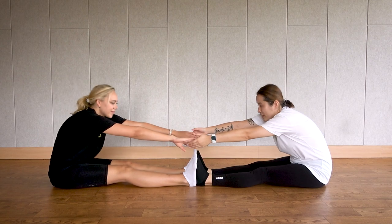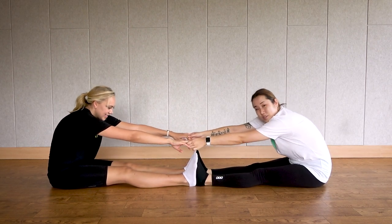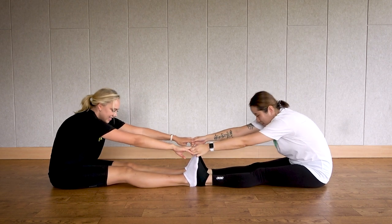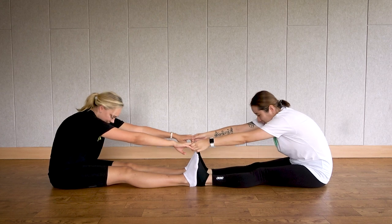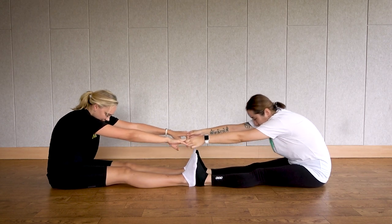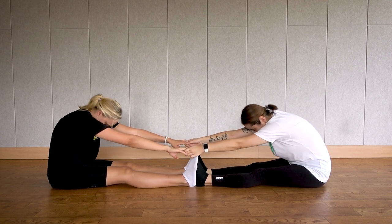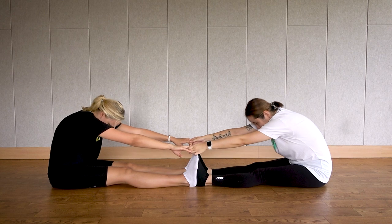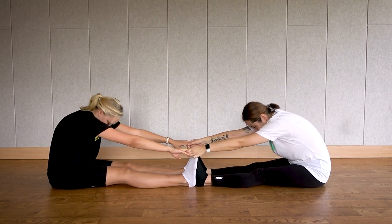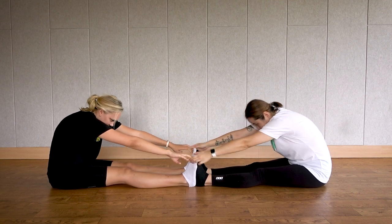Now again, grab your partner's hands. And this time, gentle bouncing towards each other. Let's do 30 times. Counting one through thirty — release your back as you bounce. Stop. Return. Again, bounce your knees to release.